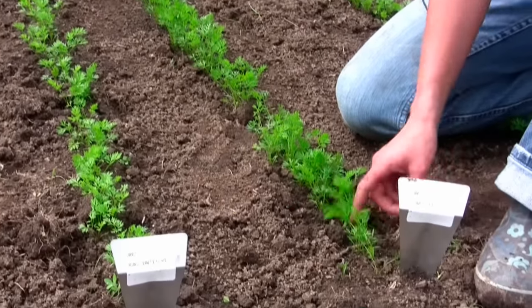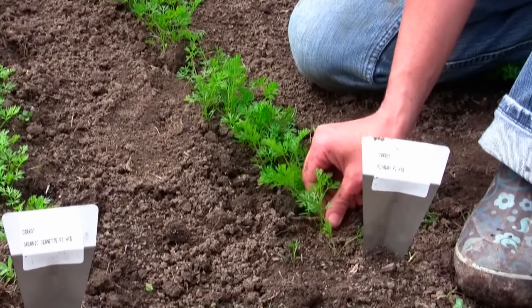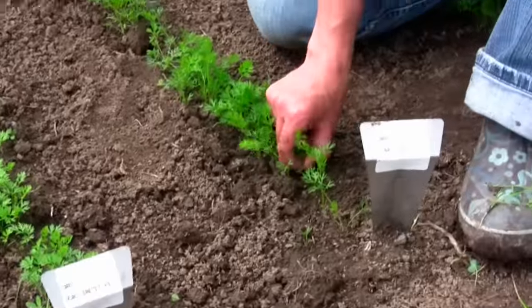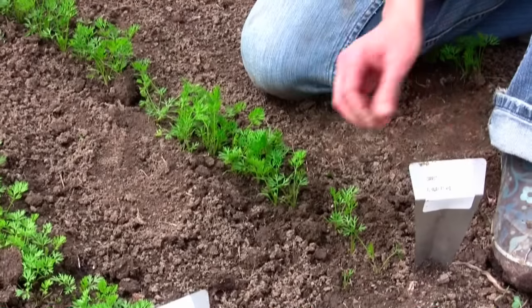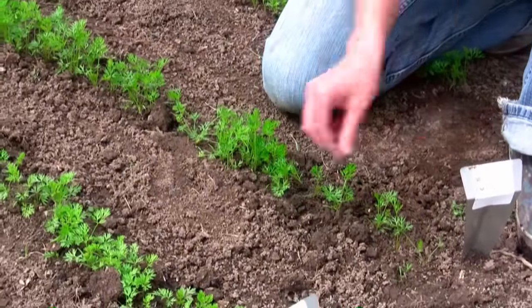So we'll just work our way down the row — we've got plenty to choose from here. You can sow these as soon as your soil can be worked in the early spring, and then sow again in the late summer for a fall harvest.